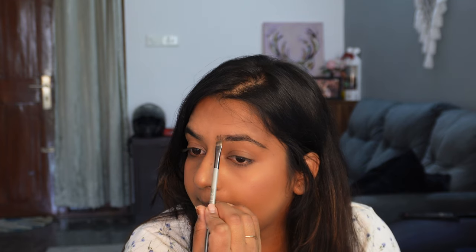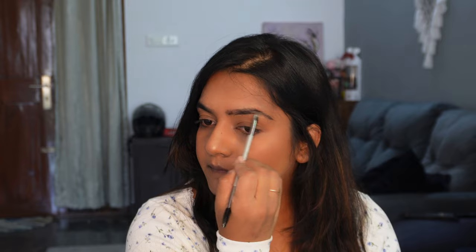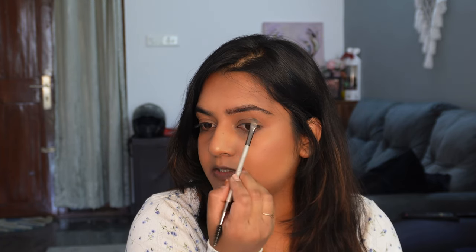Next, eyebrows. I'm going to use the Wet and Wild eyebrow setting palette. I will brush my eyebrows first, then put a black color and tap off the excess. I will draw a line with my eyebrows — a lower line — and fill in the gaps on both sides.